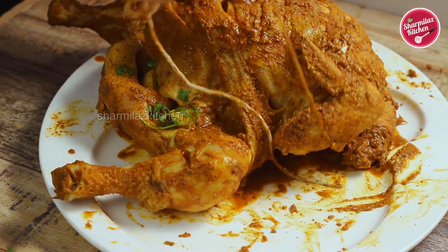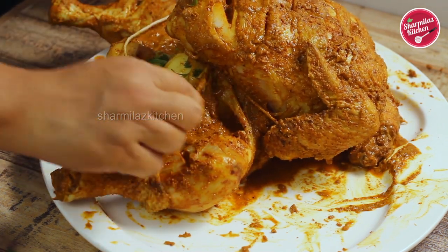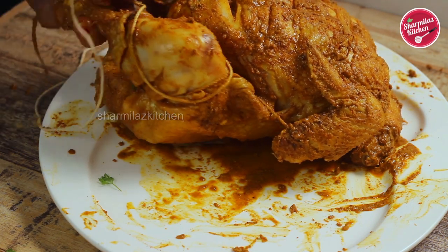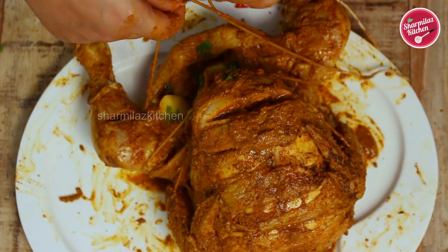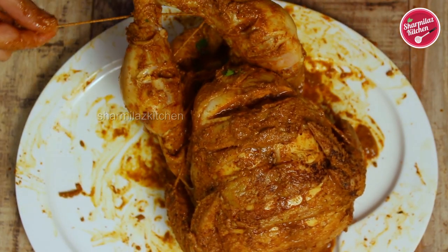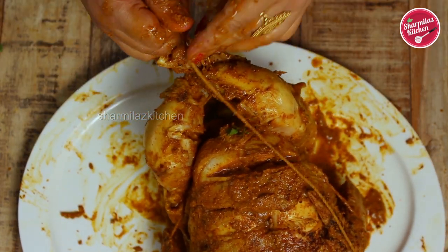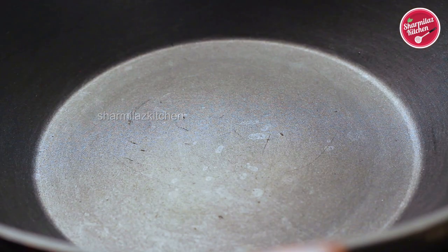Add coriander — this herb will make the Murg Musallam very flavorful. Now bring the twine around towards the legs. Make sure the string is very tightly kept to force the wings firmly against the body. Bring the kitchen twine around between the leg and breast, then give it one overhand knot and pull it very tightly — the wings will be solidly pinned to the body and the chicken breast will pop up. Bring the ends of the twine down between the chicken legs, give it a twist knot around the legs, cross the legs, and tie the ankles. Make sure the knot is very tight, then cut the extra twine.